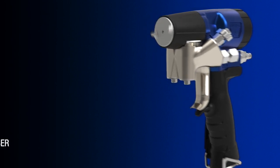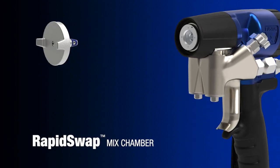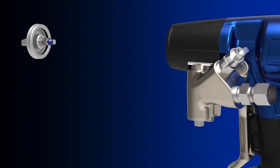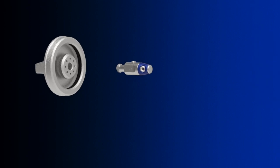Change the way you spray with the new RapidSwap chamber design. Quickly change your mix chamber size in seconds to best match your spray application. In addition, keep a consistent and perfect pattern with the ability to easily maintain your impingement ports.